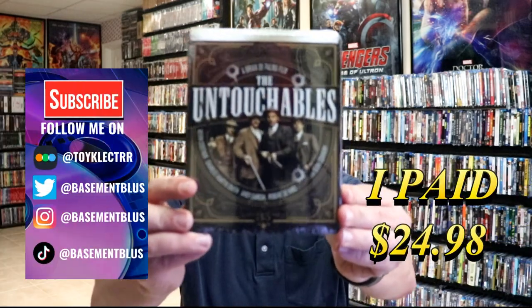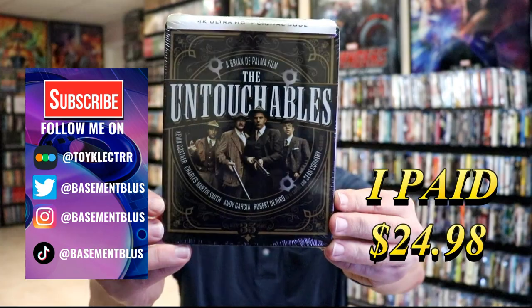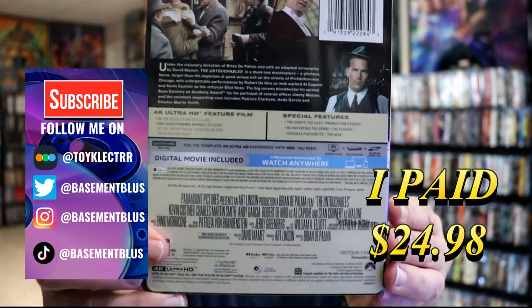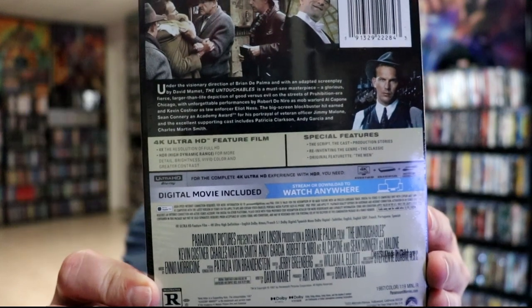Today I've received my order for the Untouchables. This is a 4K Steelbook with a digital code. Here's the front, and here's the back. If you'd like to check out these special features, you can go ahead and pause and do so.